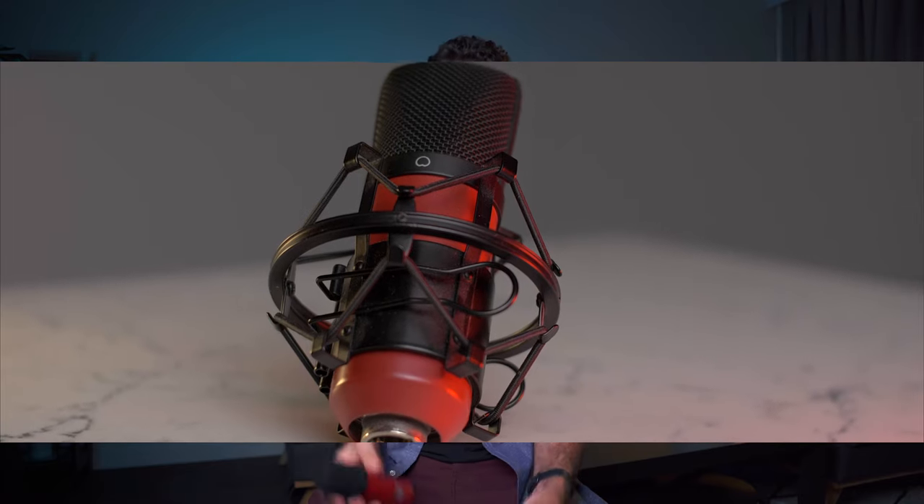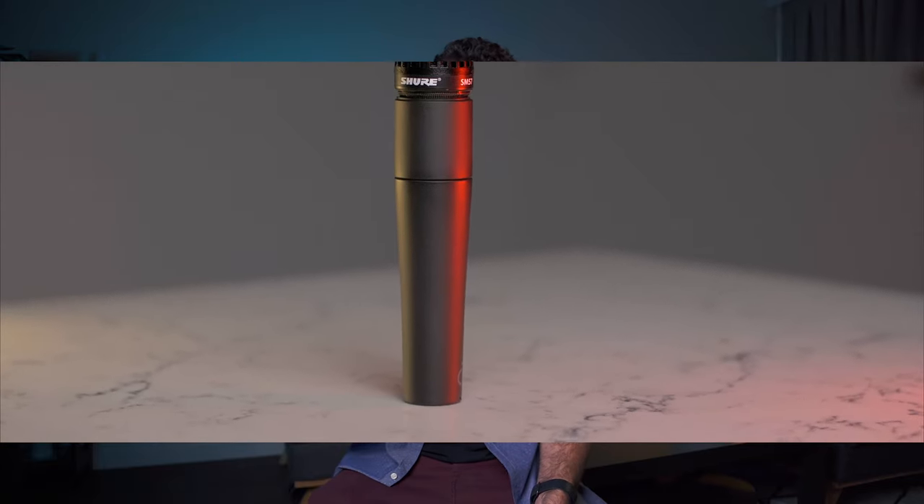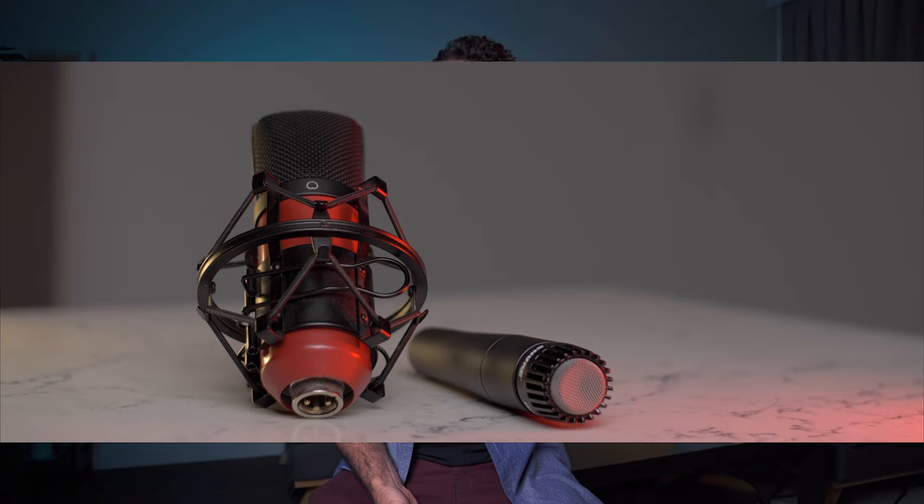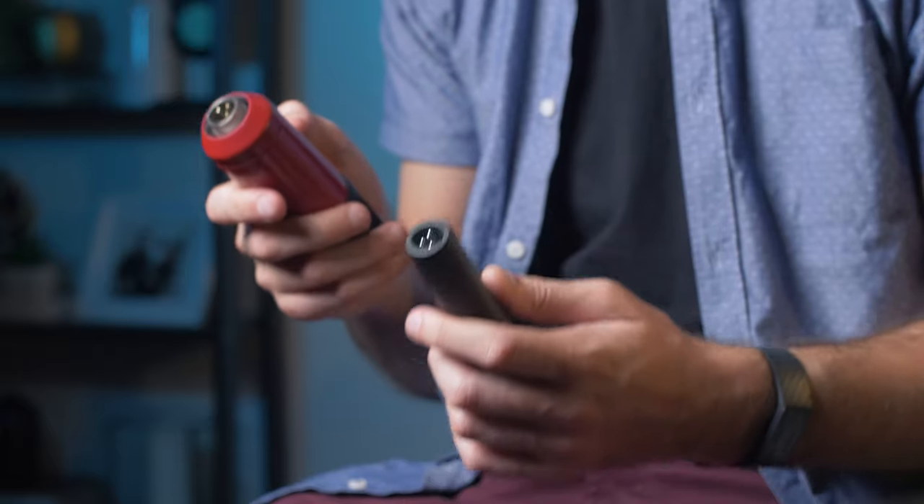Hey guys, welcome back to the channel. Today I just wanted to test two microphones I own: the Scarlett CM25 and the Shure SM57. The CM25 is a large condenser microphone, so it's very good for a controlled environment. The SM57 is a dynamic microphone — it's a bit more versatile; you can use it on stage for micing acoustic guitar, singing vocals, or even other instruments. Both mics have XLR inputs, and the Scarlett CM25 also requires phantom power, something to keep in mind.